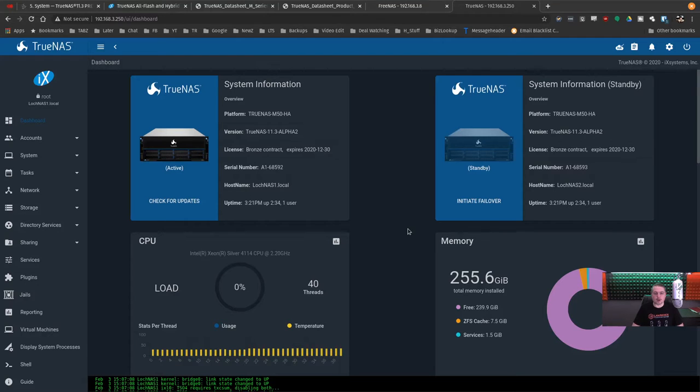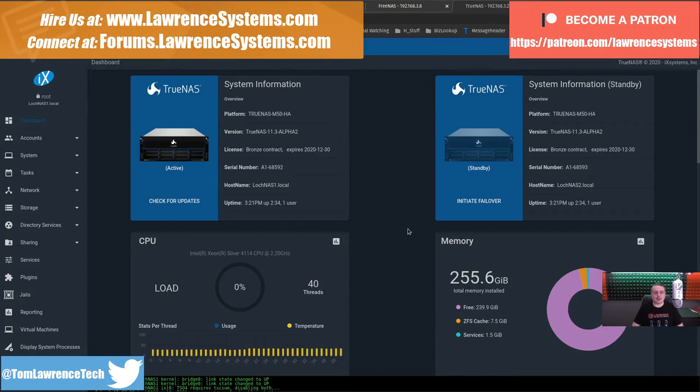Tom here from Lawrence Systems, and we're going to talk about the TrueNAS M50. We did the hardware, now it's time to talk about the software. If you want to learn more about me or my company, head over to lawrencesystems.com. There's a hire button at the top where you can hire for projects. Head down below for the affiliate links — there are offers and discounts for products and services we talk about that help out the channel and give you a discount.